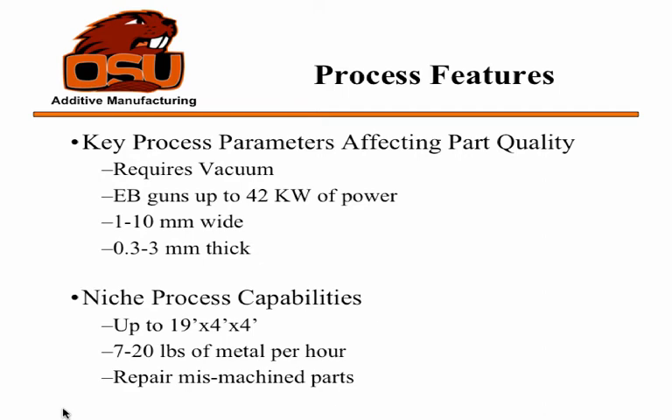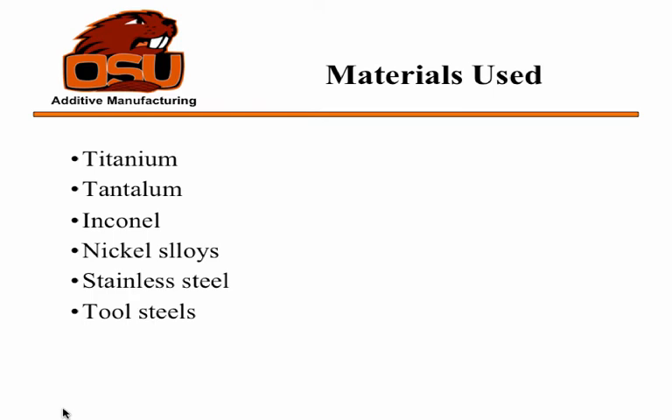One additional capability is the ability to repair mis-machined parts, similar to the last process, which could save quite a bit of money on a large part that costs millions of dollars to build, if you can just repair and rework it. A lot of the materials used are fairly high-cost: titanium, tantalum, Inconel, nickel alloys, stainless steel, and tool steels.